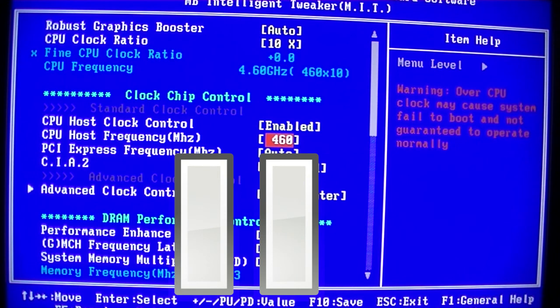I want to talk about frontside bus dead spots. This particular motherboard has a fairly decent dead spot in the frontside bus — when it's set to anything above 445 megahertz it just refuses to boot, all the way through to 455 megahertz. So anywhere between 445 and 455 it won't boot at all. But if we crank that straight to say 460, it will boot and run normally. I've seen this with many motherboards over the years — it's just like a black hole dead spot on the motherboard or the processor that just doesn't like that specific frequency.